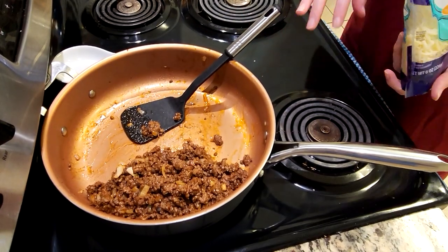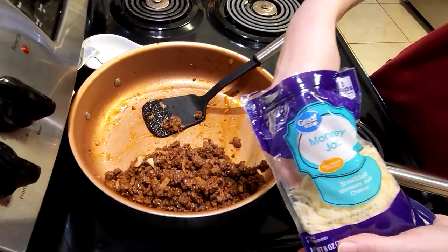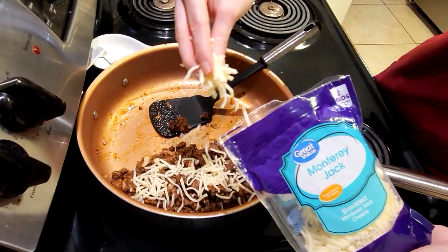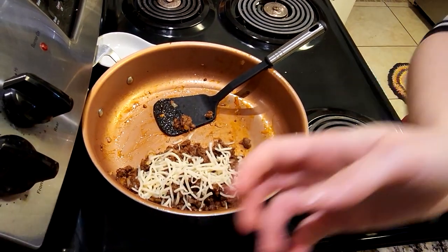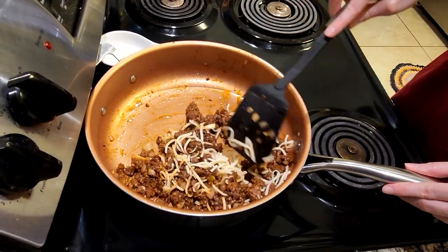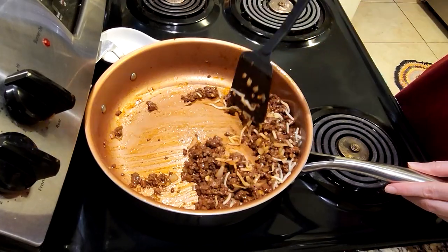Now that we have everything mixed we're just going to go ahead and add some cheese. We tend to add the cheese at this point, or if you want to just sprinkle it on top right before serving you can do that as well. This way it's still hot, you can put in the cheese and then that cheese can help to melt into all of this a little bit. Just going to mix it in, and then if you need to put it back on heat that's fine as well.